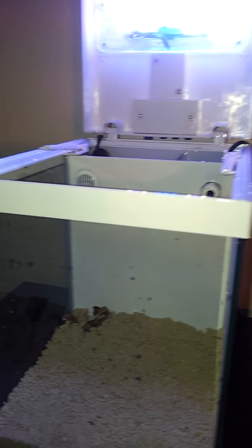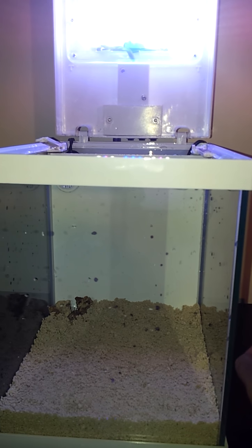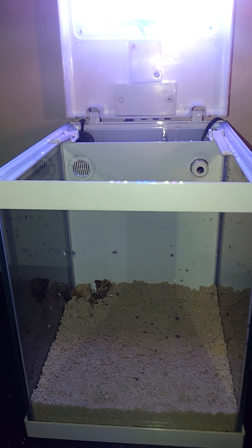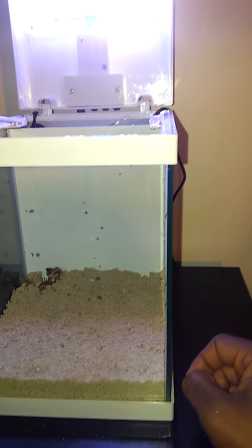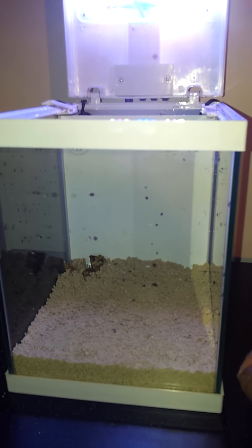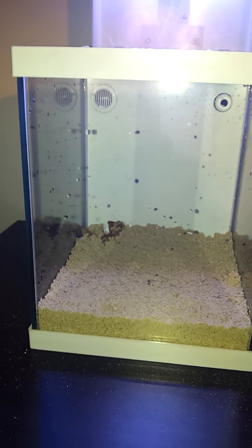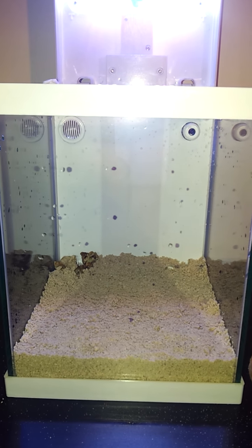This is the JBJ QB Mini LED Pico system, got it from Marine Depot. I saw it online for about $110 before Christmas, and after Christmas the thing went on sale for $89 — so my wife got a little shafted there, but I still appreciate the gift. I really like it. I think it's a cool tank and we'll keep the videos updated with the progress.